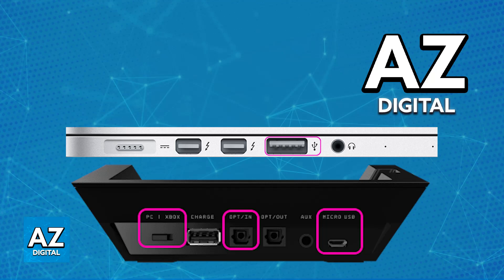Once you have either the USB connection or the optical connection established, you will be able to switch the base station to PC mode. There will be a mode switch on the right side of the base station — make sure that it is in the PC position.